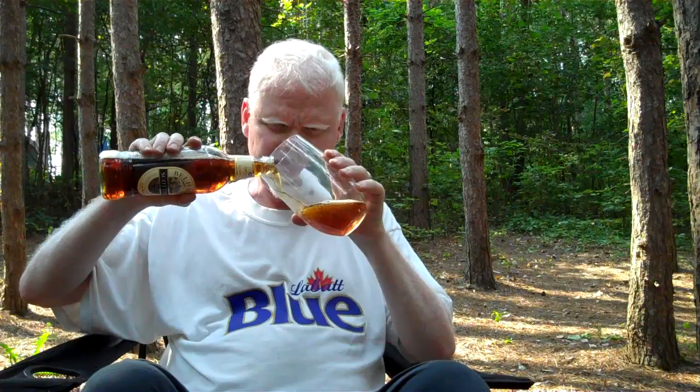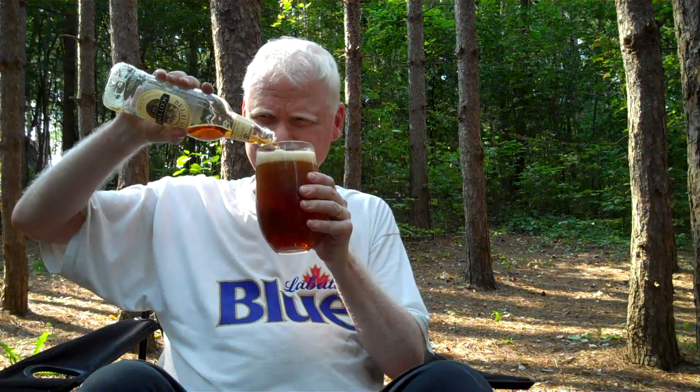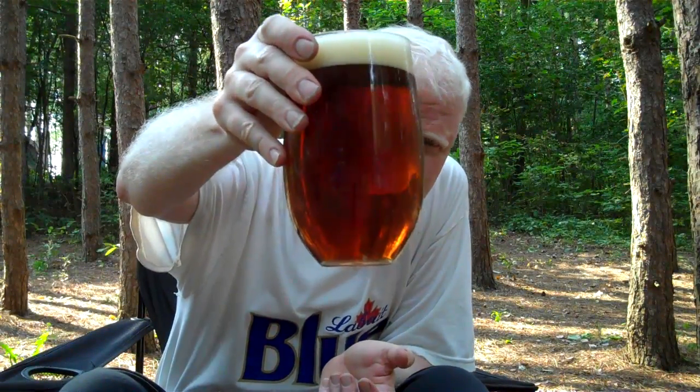Oh, it smells nice. So it's a Scottish Ale. Thirsty, too. Look at that. Perfect. It's got a really nice, very strong aroma. Like a lager, almost. It's an ale, but it has that lager kind of aroma. Beautiful head. The color - it's clear. We're not in ideal conditions here, but maybe you can kind of see that.